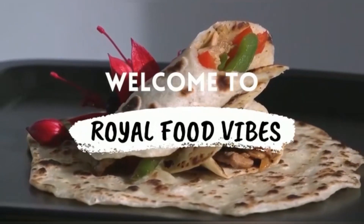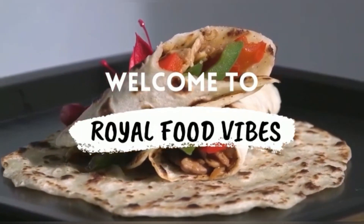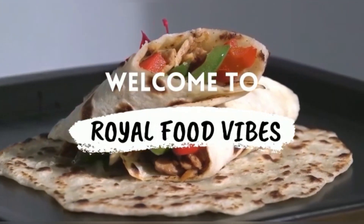Hi friends, welcome to Royal Food Devs Channel. We are going to take a simple recipe for guests.